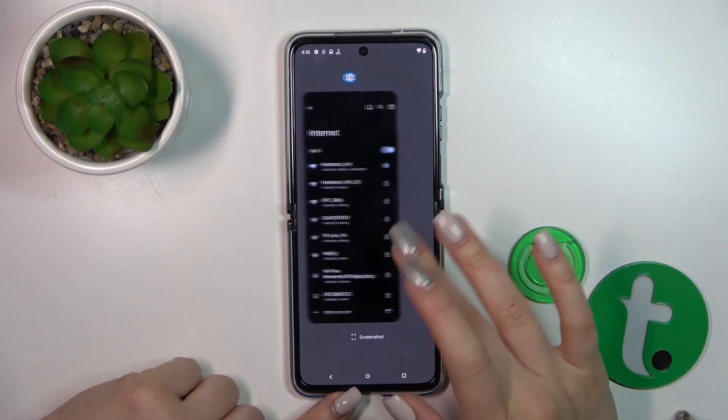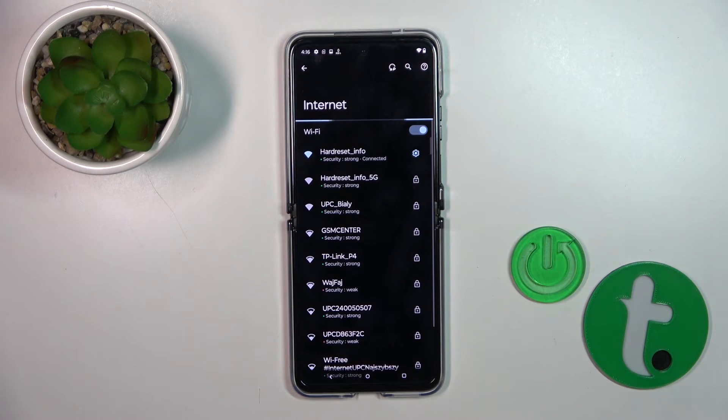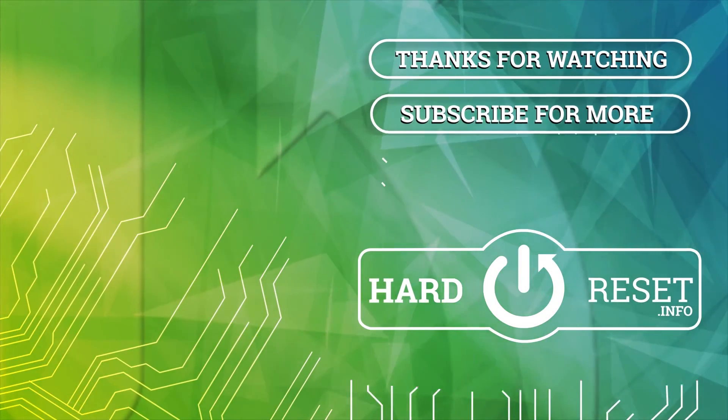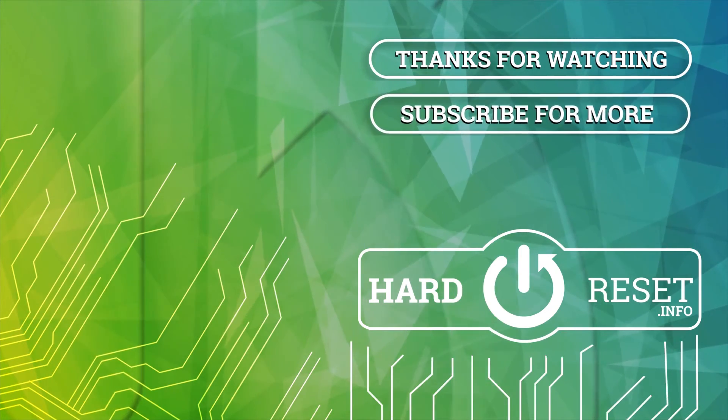Thank you for watching. If you like this video, leave a thumbs up and subscribe to our channel. Thank you so much for listening. Bye-bye.